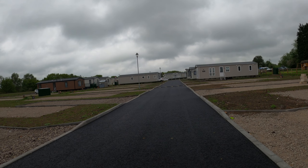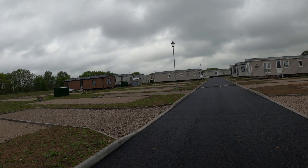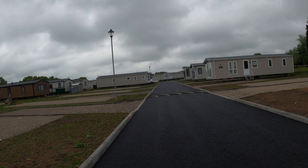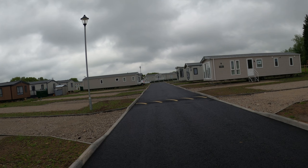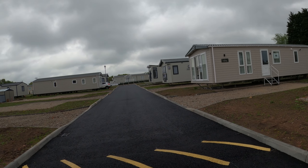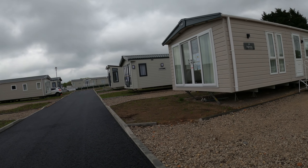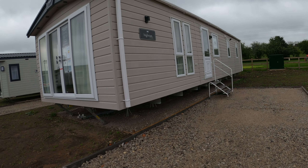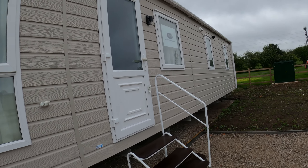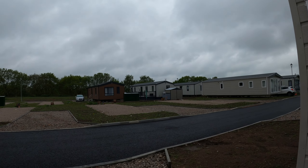If we go a bit further up, the next one's called the Langdale. I like the Langdale. This has also got the sliding doors like we've got — on some of them the door's going to open out. What I do like about this is this big window here. It's got a bit of a hallway. So that's called the Langdale.